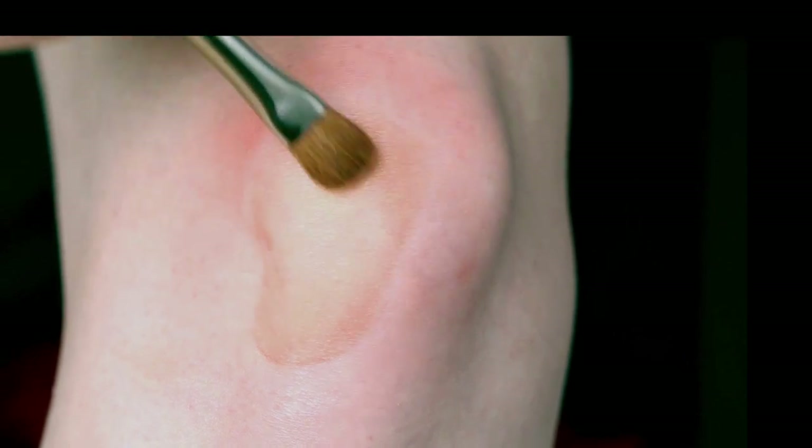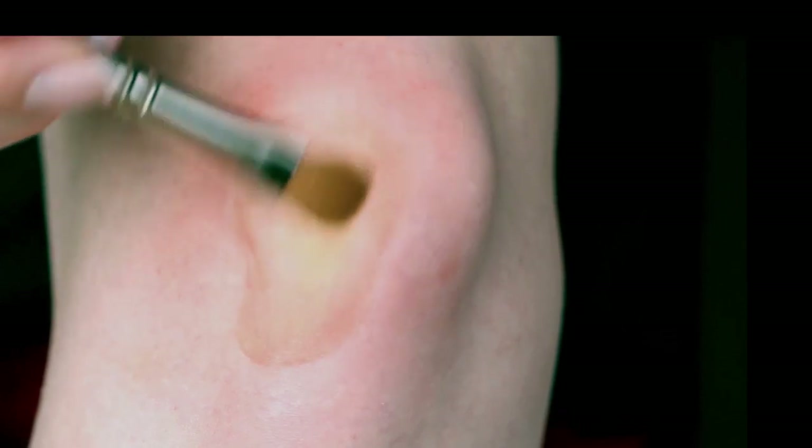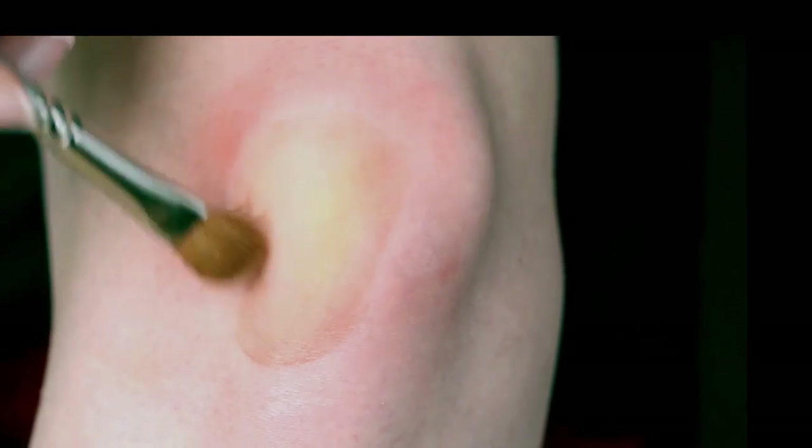After blending the brown into the yellow, I noticed that the yellow wasn't that visible. That's why I went back in and applied some more of the yellow grease paint.